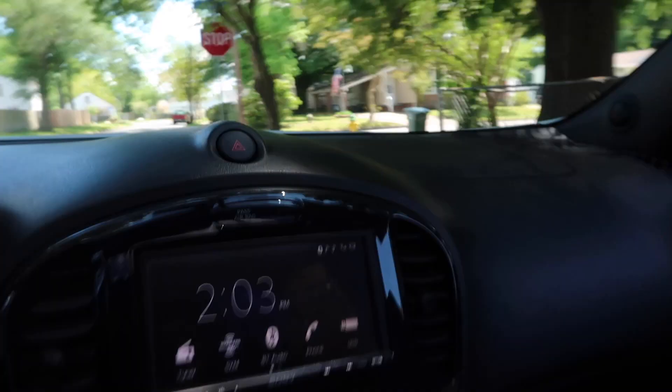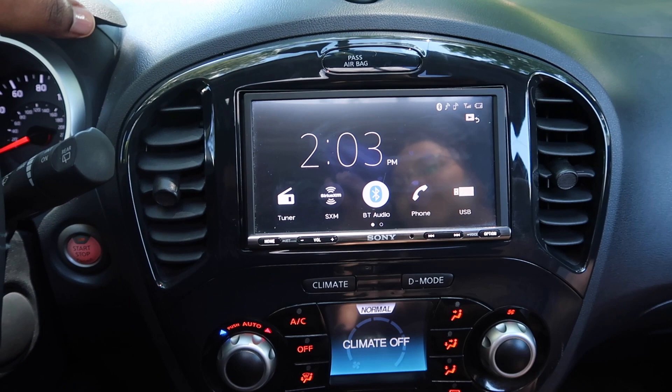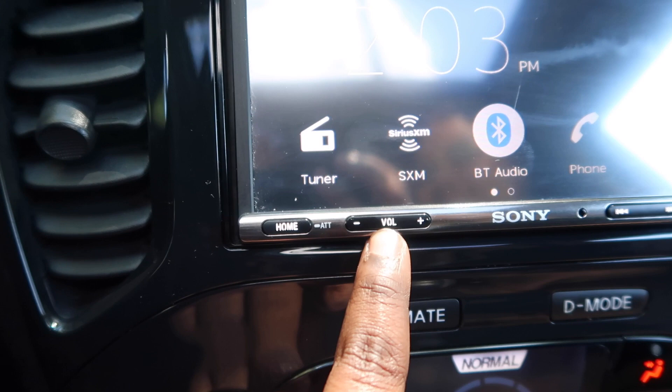We have a screen — it's also a touchscreen. Bluetooth, radio. Something we have to get really used to is we always want to turn this knob for the volume, but it's really tiny. This is the volume button, and to skip songs and stuff — all the buttons for the screen are right here.